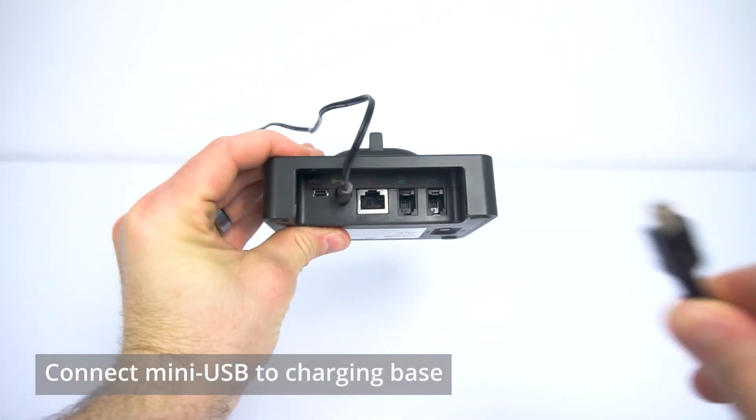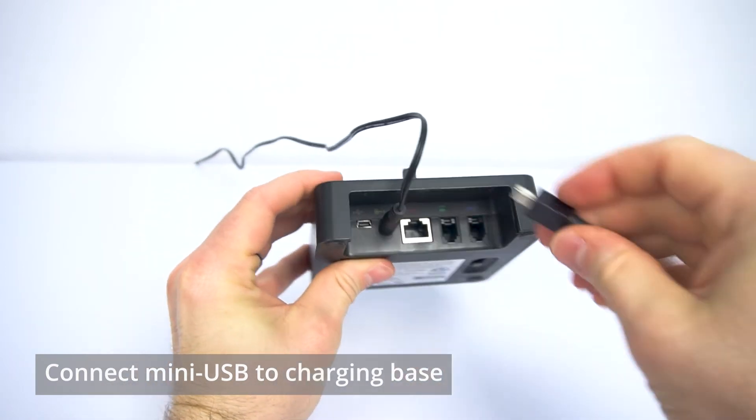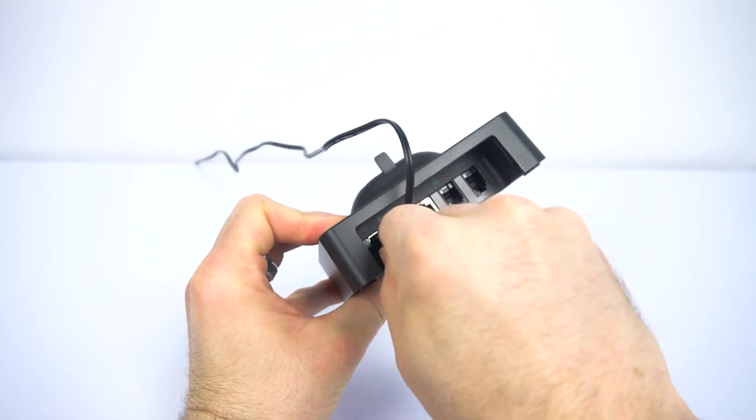Once you've done that, take the mini-USB that came with your Leitner and plug it into the far left port for the mini-USB on the back of the Leitner base.